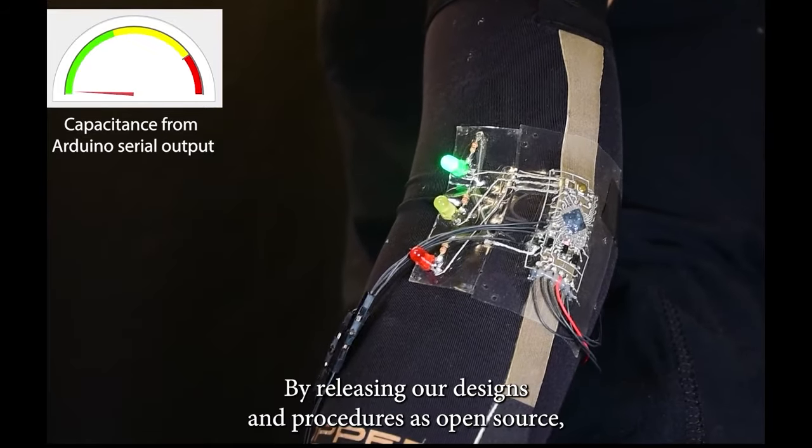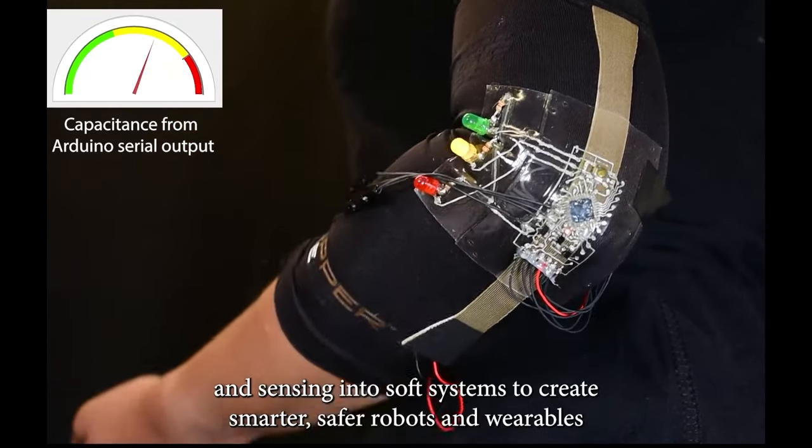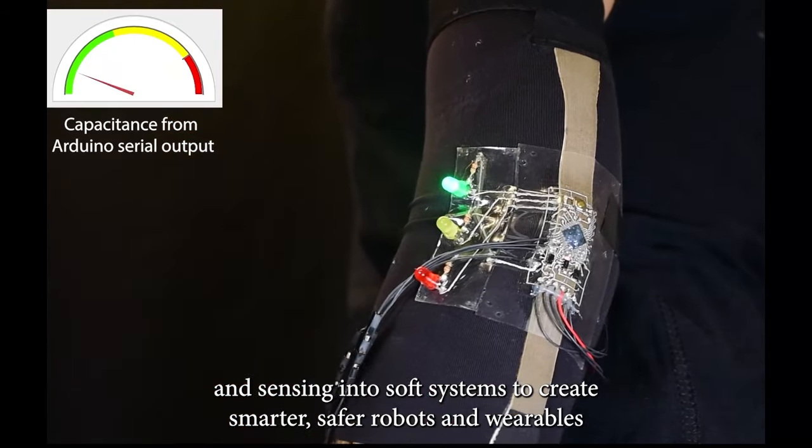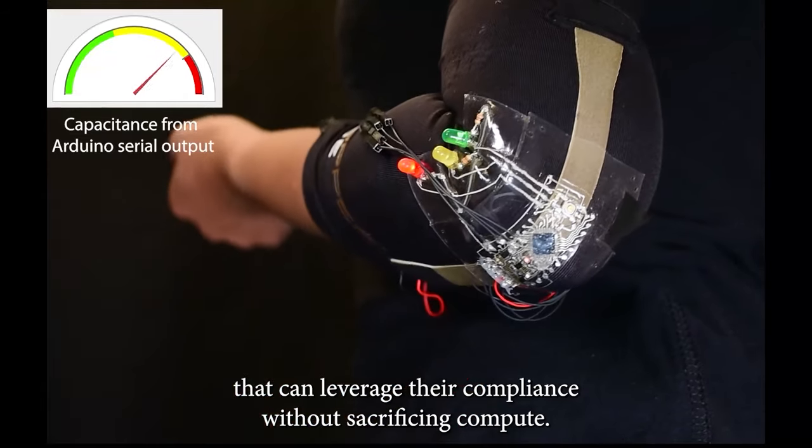By releasing our designs and procedures as open source, we hope this work will enable further progress embedding computation and sensing into soft systems to create smarter, safer robots and wearables that can leverage their compliance without sacrificing compute. Thank you.